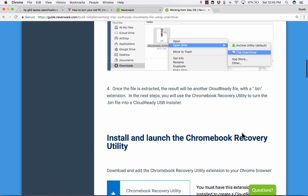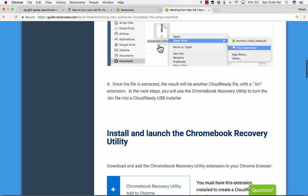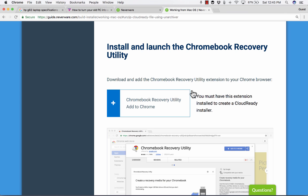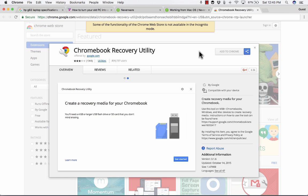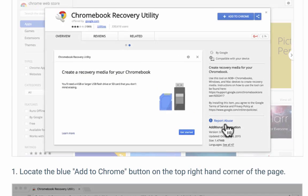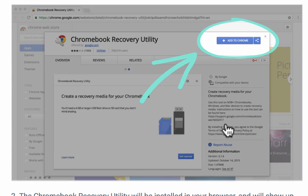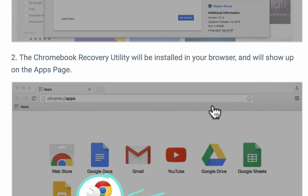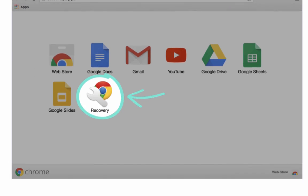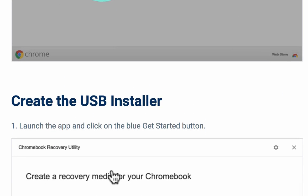Next, once you've done those instructions, you go down to "Install and launch the Chromebook Recovery Utility." This is a little utility you can add to the Chrome browser — you must have this extension installed to create a CloudReady installer. So you click on that, it takes you to the Chrome extensions web store, and then you simply add it to Chrome and it'll appear in your list of extensions.